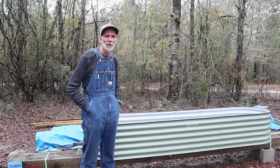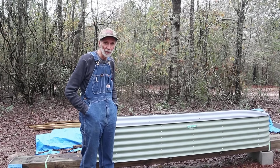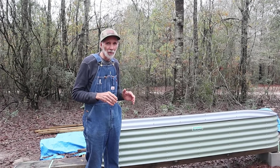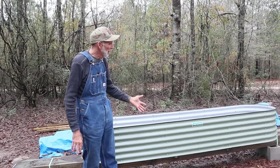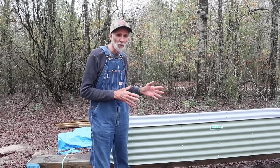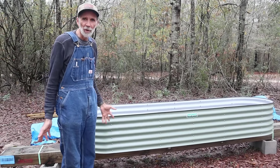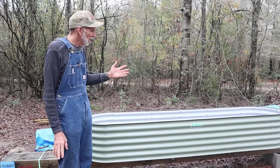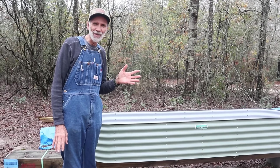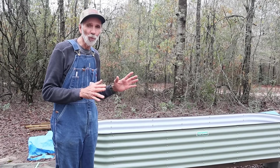Hello everybody, it's Danny and Wanda back from Pecan Grove and Deep South Homestead both for this particular video, because basically it's going to be engulfing both places. Now what we want to do is I want to show you — I put one of these Vigo garden beds together. We worked with the company and we were all able to come to a good agreement on some things. I'm not going to lie to you, I was a little skeptical up front, but after getting this thing here and actually working with it, I'm blown away by it.